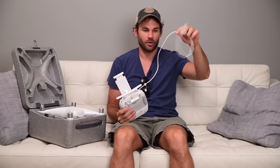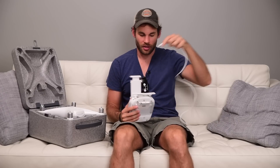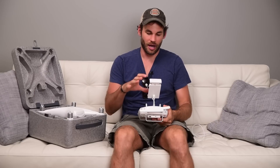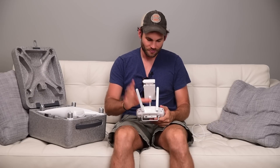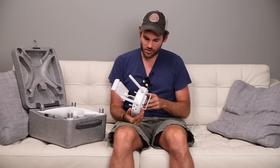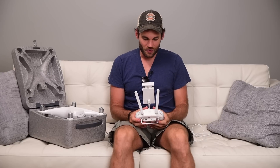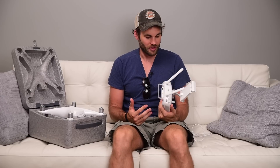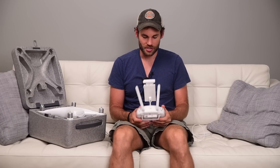The controller itself feels a lot more robust than previous versions. I have an iPhone or iPad cable attached to it so that I can view what the camera sees on my phone or tablet. But this controller just feels much better — it feels heavier, everything feels a little bit more professional about this controller than the previous version, so I do really appreciate that.